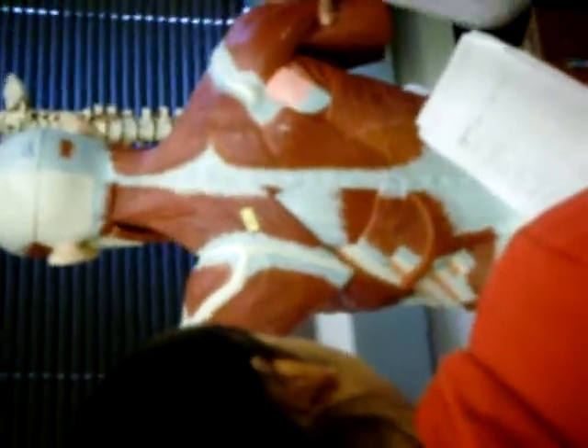So is everyone comfortable with the muscles here? You have the serratus anterior right here. What's this one? The pectoralis minor. The deltoid. This thing here? Trapezius. And this? Latissimus dorsi.